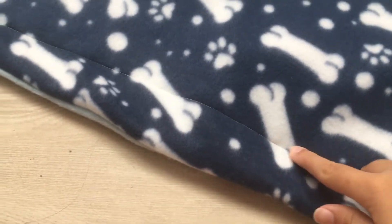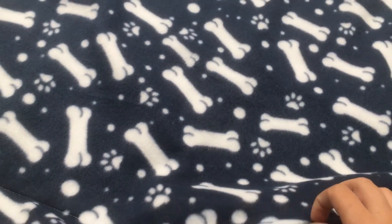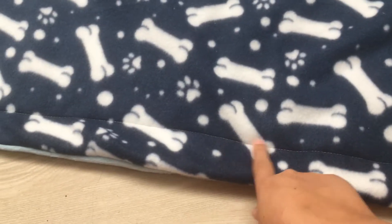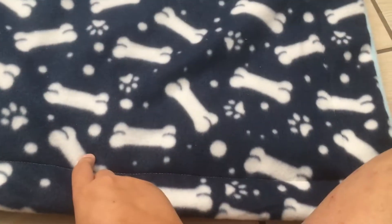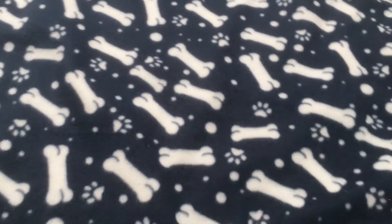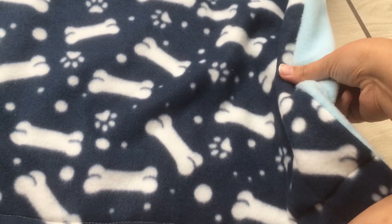I also sewed a border along the sides because the fleece is very loose and I think it looks cleaner with the border line. Not that my border line is perfectly straight, but it does give it a bit of a more refined look and helps everything stay together — otherwise it would all just move around.